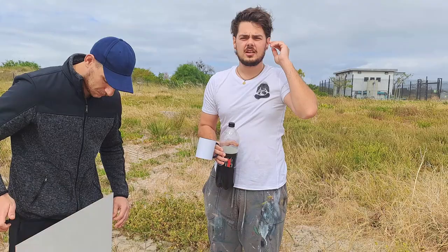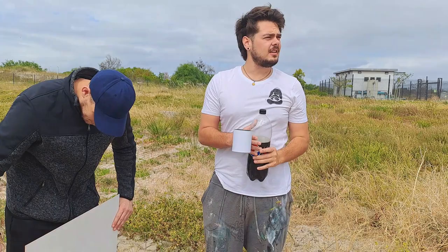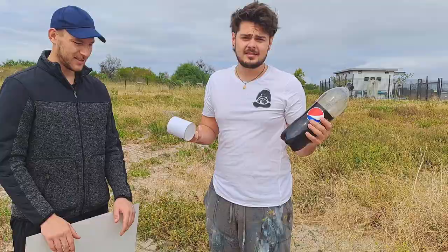Unfortunately, once again, we messed up and forgot something. There's no water in this barren landscape, so again we have to make a plan. We're going to use Pepsi Max to clean up my brushes — I don't know if it's going to affect the paint at all, but there's some water in it, so let's see what happens.